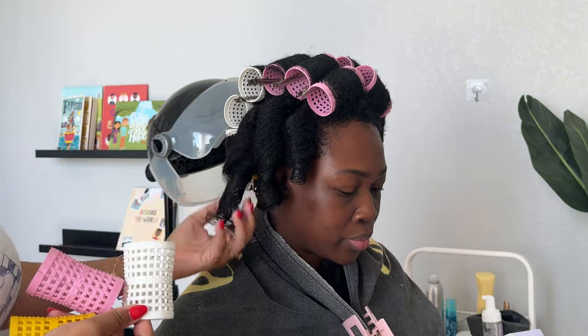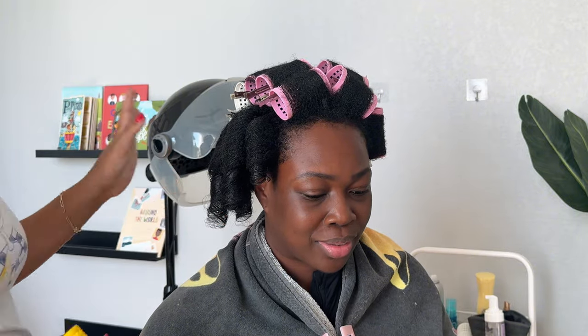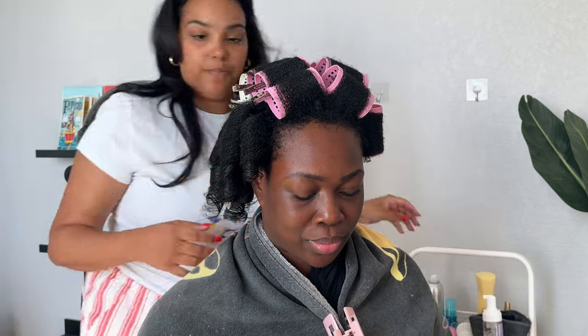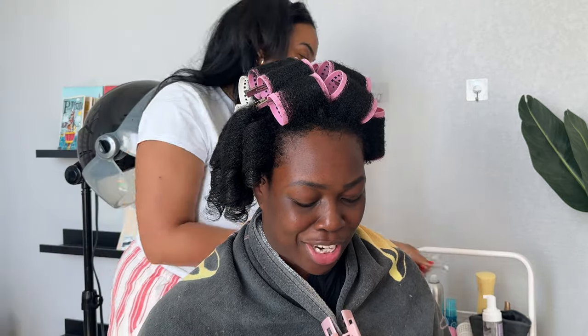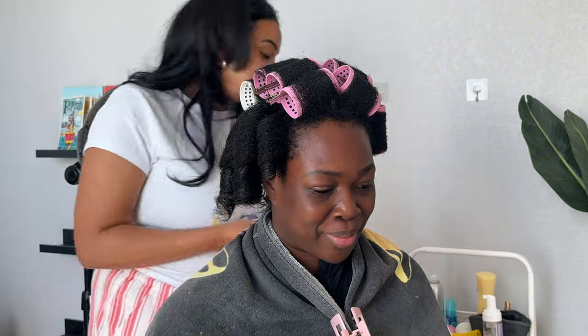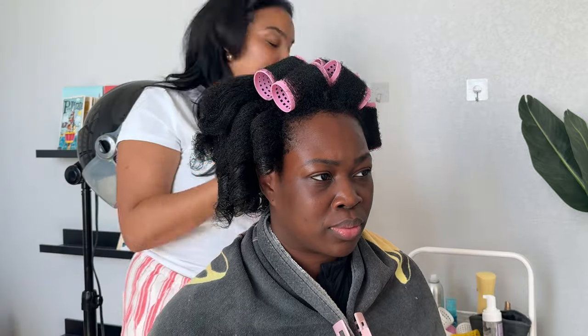Even as I was taking her hair down out of the rollers, you can see that she has two different textures happening. A lot of us are like this — we have clear heat damage, chemical damage, or just demarcation from one texture to the next. And that's why I love roller sets, because you can really mask that with the styling and have your hair blend nicely together, rather than a wash and go where you can specifically see the two different textures.